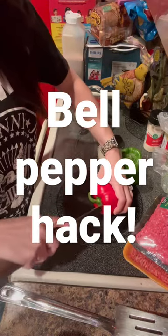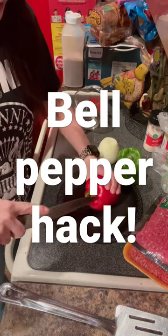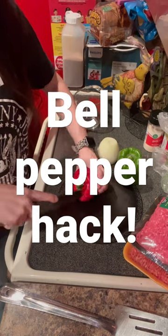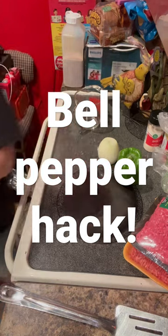I'll do my green peppers — this is sanitized, of course, trust me. My cutting board — I accidentally left it on the stove and it burnt, so it melted a big thing in my cutting board.